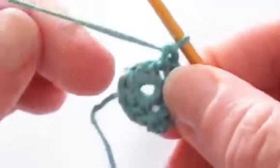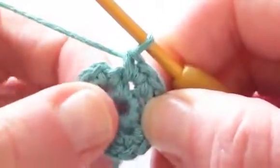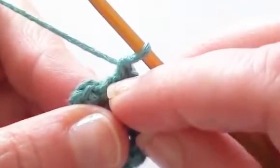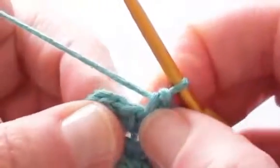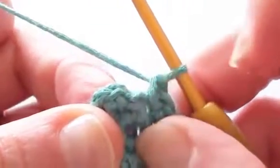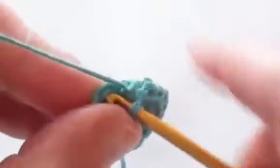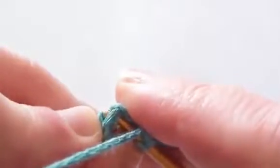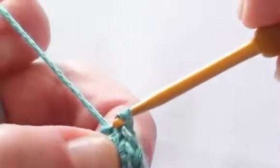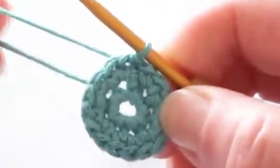Continue that right around to the end. I'm now up towards the end of round 2 and I've got 16 stitches. We can see our join from the previous round and there's our chain 1. This was the first single crochet stitch we made for this round, and we want to do a slip stitch into that first single crochet stitch to join and end this round. You should have 16 stitches at the end of this round.